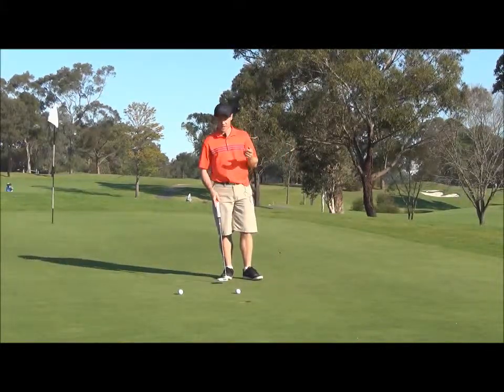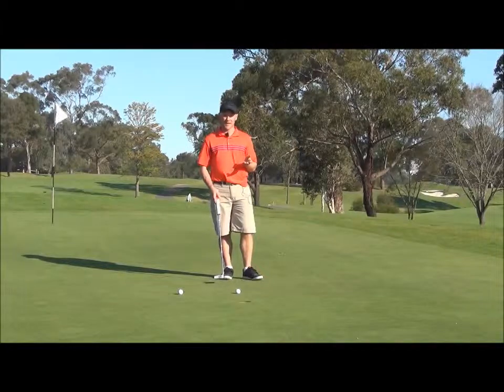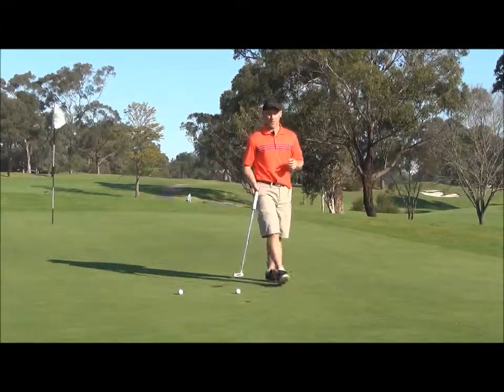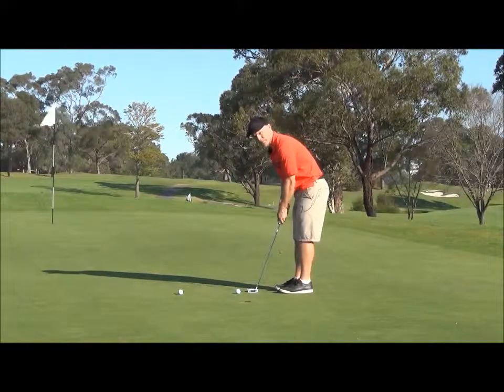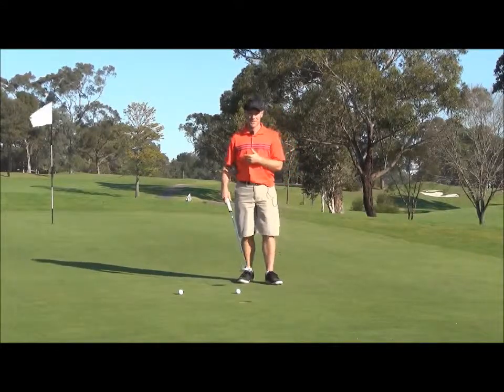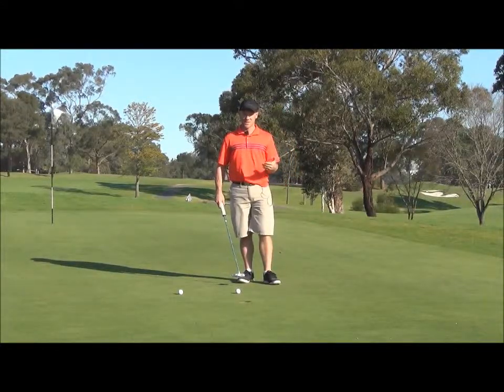When you've got a short putt like this — this one here is maybe half a meter, foot and a half, something like that — there are a lot of things that you could be thinking about when you're standing over the ball ready to take your putt. You might be thinking about the consequences of not making that putt, or you might be saying something negative to yourself like, 'Don't miss this, don't miss this.'